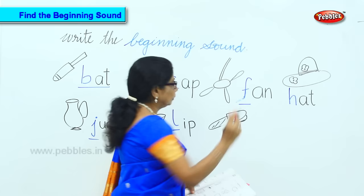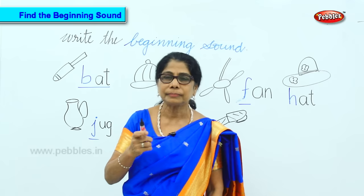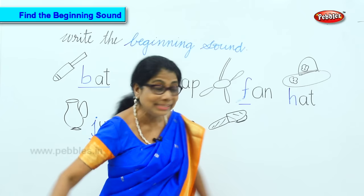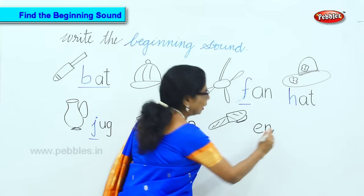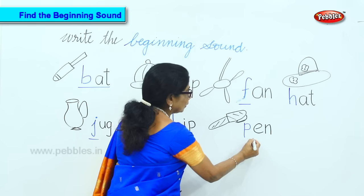Here we have — P, A, N. What is the middle one? A. N. First sound — you will tell me now. What is the first sound? P. The first sound.